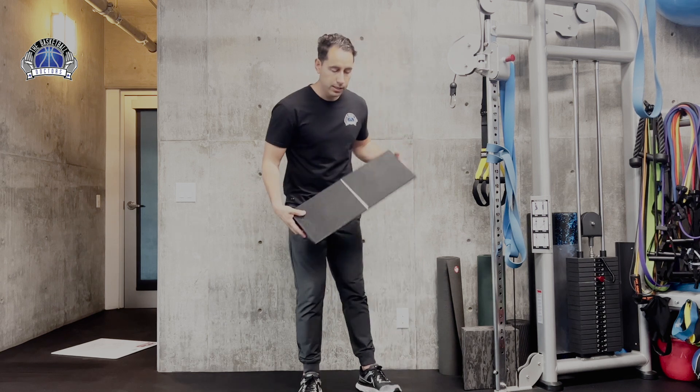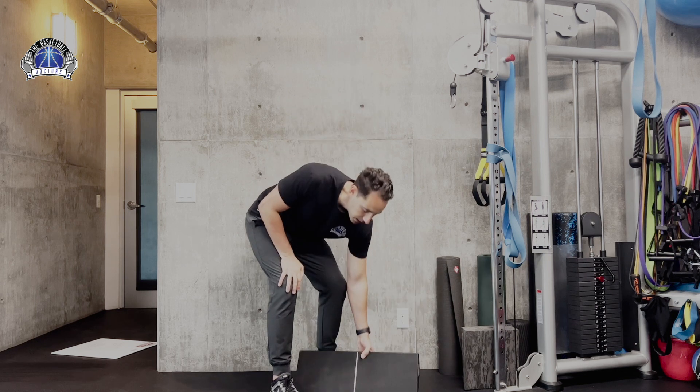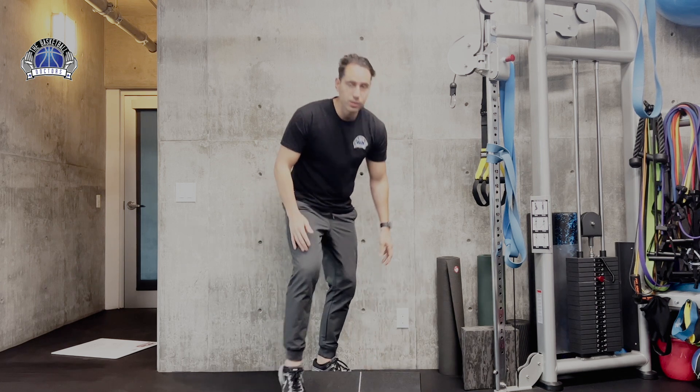To do this test, all you need is an elevated surface. We have a slant board here that's going to elevate our heels. We're going to do the decline squat test, also called the step down test. This is a test that's perfect for jumper's knee but also has its role for patellofemoral pain syndrome.